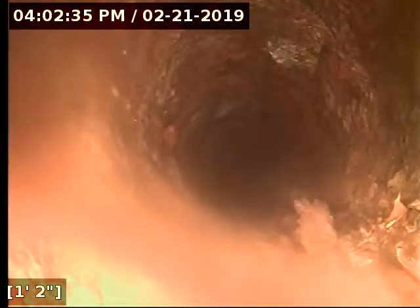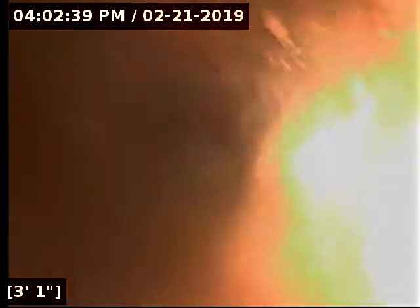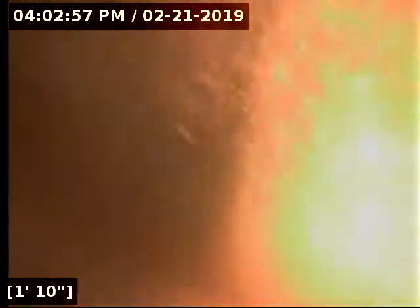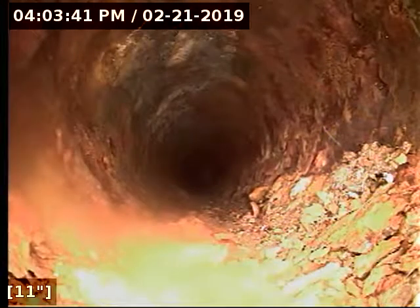I'm just inside of there now. Let me get that lens a little cleaner here. There we go, that looks a little better.